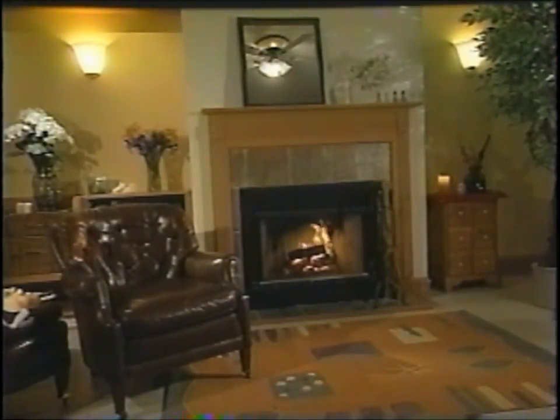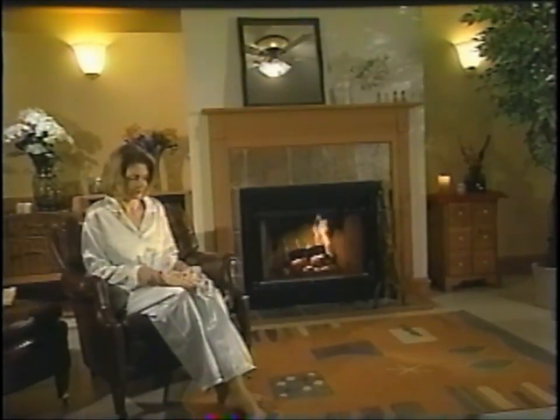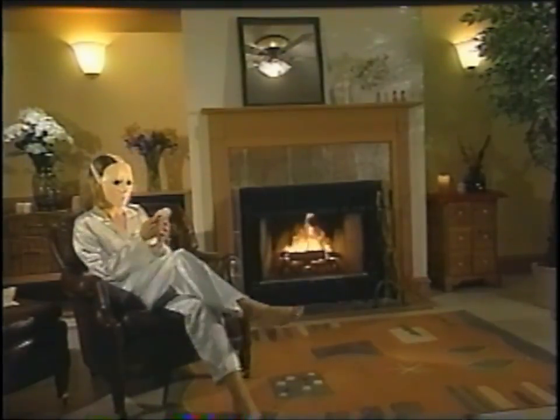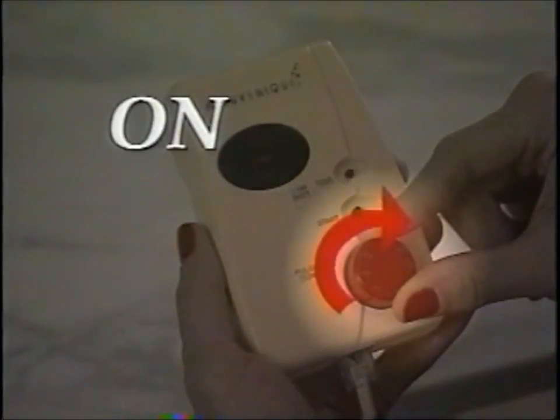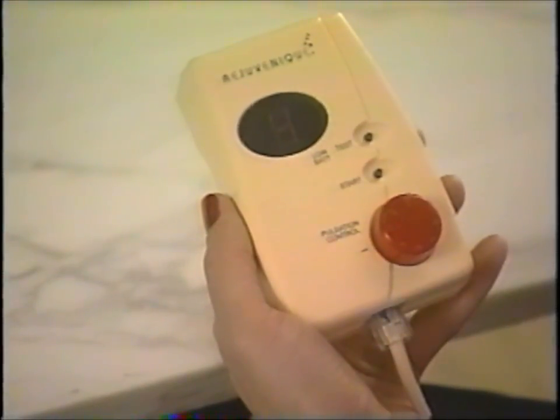You are now ready for your first Rejuvenique facial session. For your first session, choose a place where you can sit comfortably for the 15 minutes it takes to complete a session. Your system comes with a tube of enriched toning gel to be used with the system. Place a small amount of gel on the ends of each of the contact areas of the mask. Place the mask into position as before and get ready for a real treat. Turn the system on by rotating the pulsation control knob. You will hear a beep and see a flashing bar in the location display area indicating the system is ready to begin a session. You will use this knob during the session to control the pulsation you feel to a level that is comfortable for you.